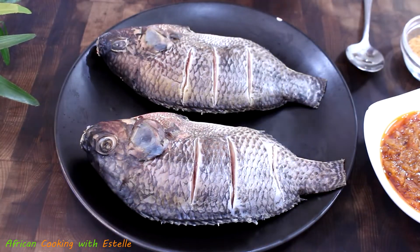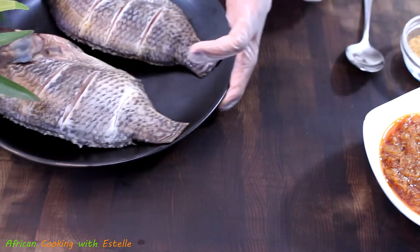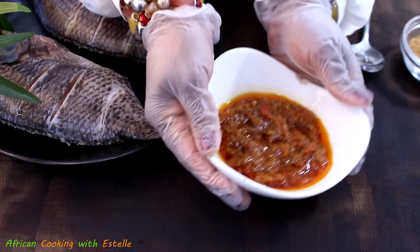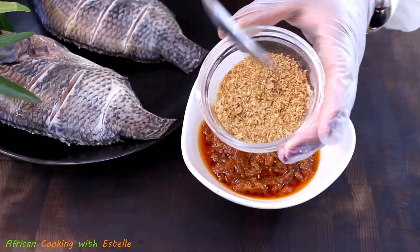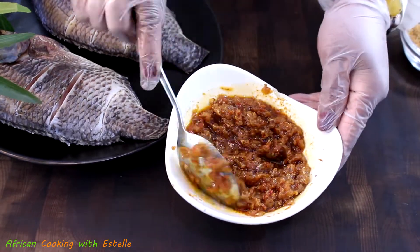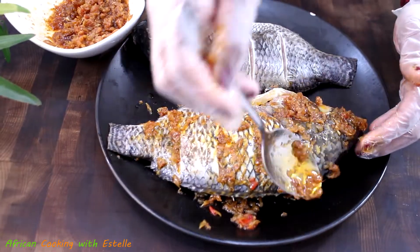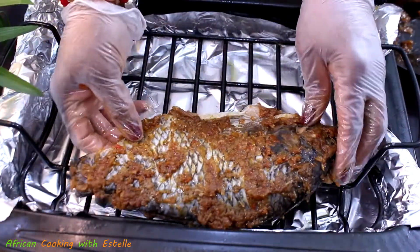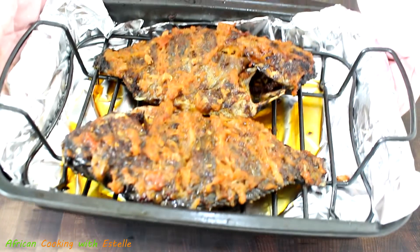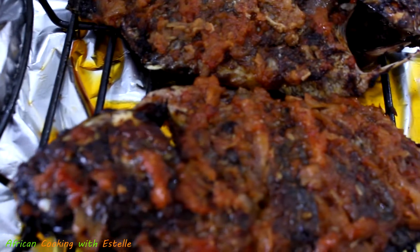I'm going to take some of the pepper sauce to use for our third and last recipe. I'm going to show you how to use it to make some roasted or baked fish to go along with the Gory. To the pepper sauce I'm going to add a tablespoon of shrimp powder — or crayfish powder. Give it a good mix, then use it to marinate the fish until everything is well coated. Once coated, place it into the grill tray, take it to the oven and grill until fully cooked. Once fully grilled it should look like this.